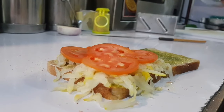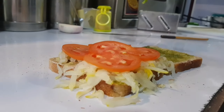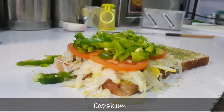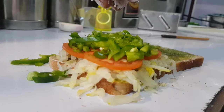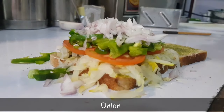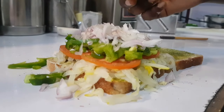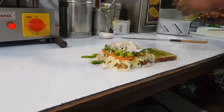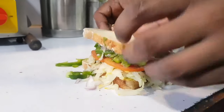They can try this brown bread sandwich. I am going to put the chaat masala. And then this? It is also made up, okay.